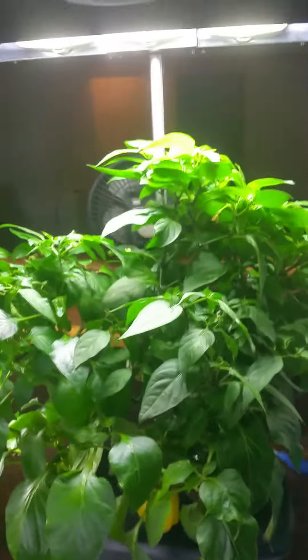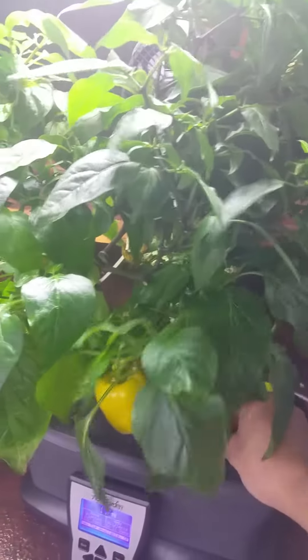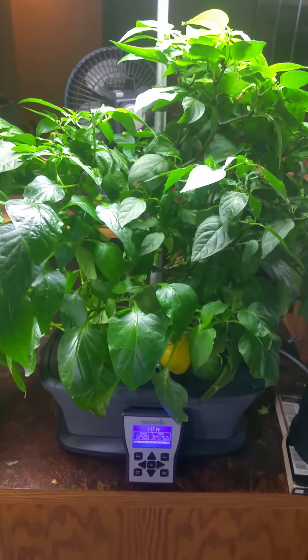I'll show you guys how I germinate my plants — pepper plants. Just grab the base, just give them a little shake. Pepper plants, kind of like strawberry plants, they're self-germinating. There's a male and a female in the flowers, so you just have to get it to drop the pollen and it pollinates itself.